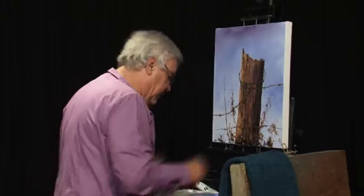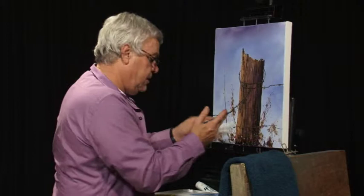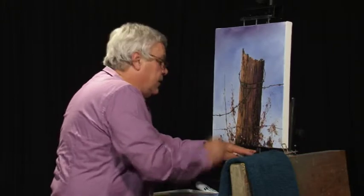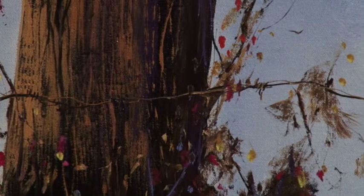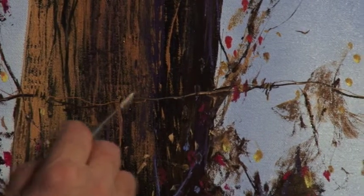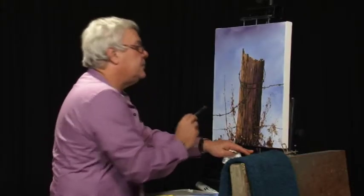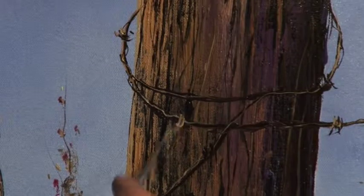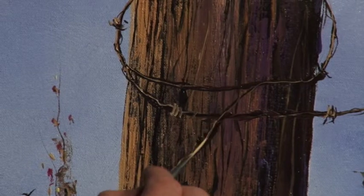Just a few highlights on some of those spots. A few highlights on those bits of barb — that's what we're looking for. Can hardly see those but that's alright, it's just a hint that we're after. A little bit of barb up there as well. Just a bit of a hint of some light coming down there.